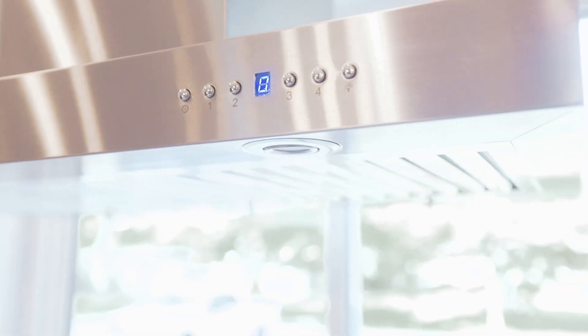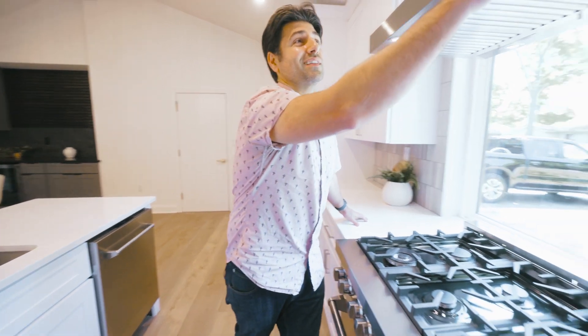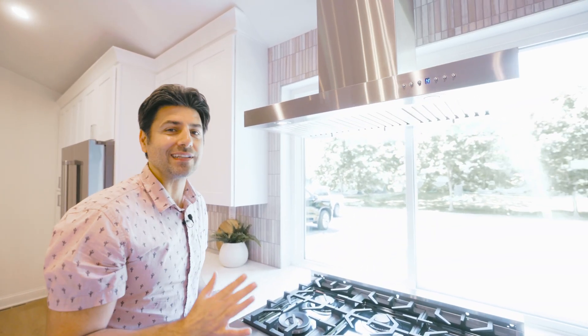We've got the island mount range hood here, and I really like the accessibility — it can either be direct vented or you can get the charcoal filter. I also like how quiet it can be while it's still doing its job. This is the lowest setting if you just need a little bit of help. And if you need to crank it up, you always have setting number four.